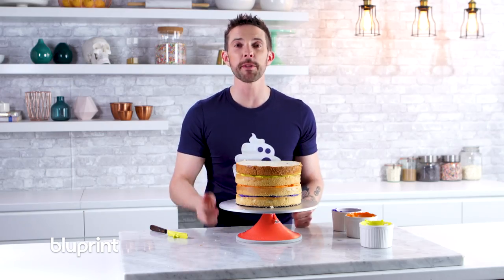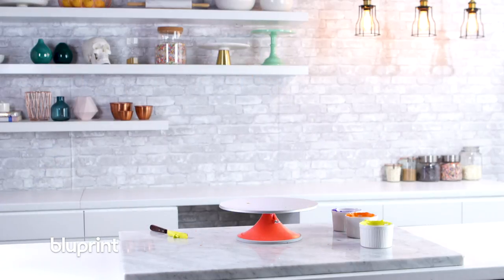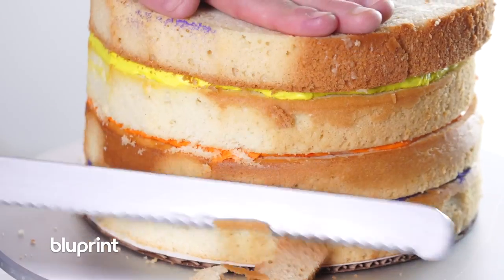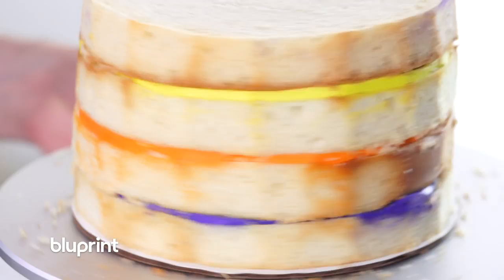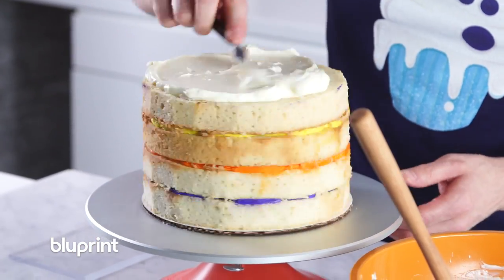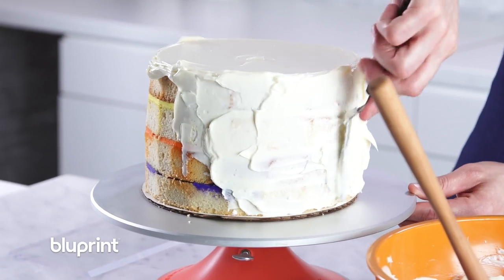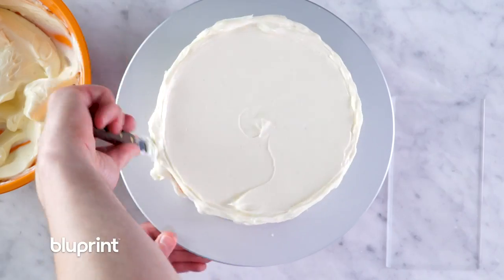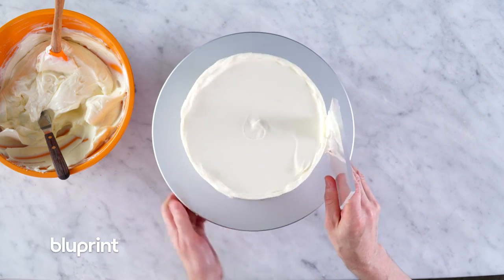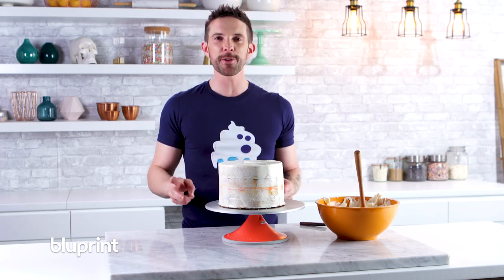I'm gonna get this guy in the cooler to set up, then we'll trim the sides and crumb coat. Second trip to the cooler and we'll do the final coat.